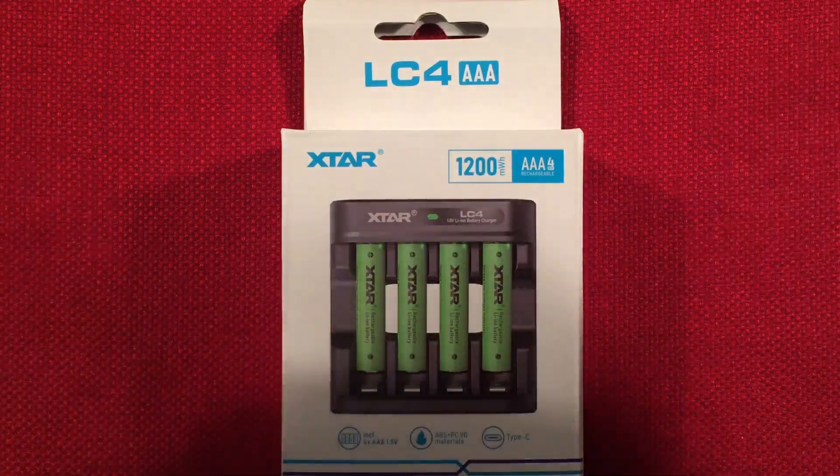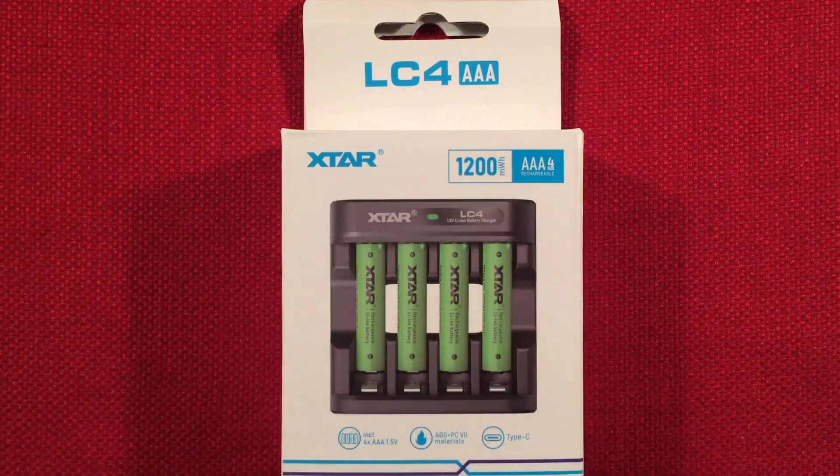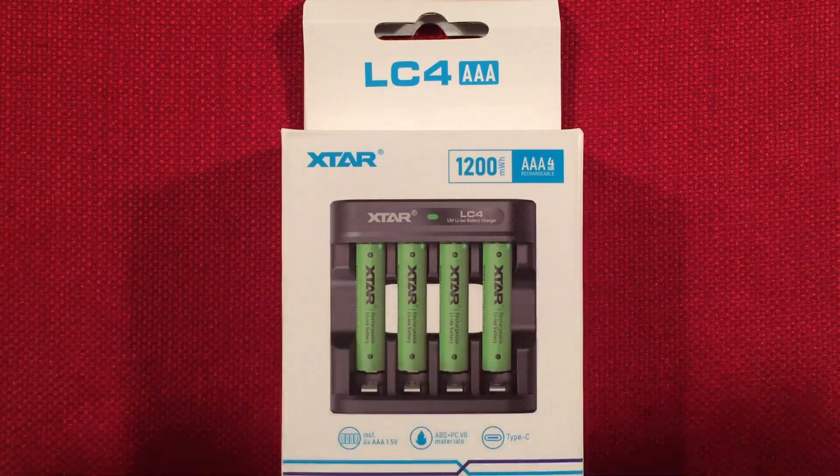I'll put links below to the AA version. The AAA version might be available soon — it may or may not be the same price, but it comes with a charger, which is nice. It can charge both types of batteries: AAA or AA.